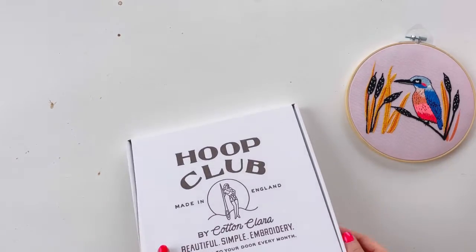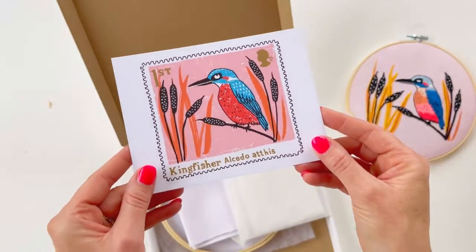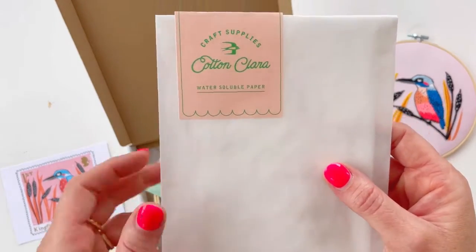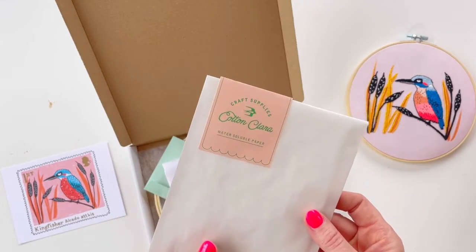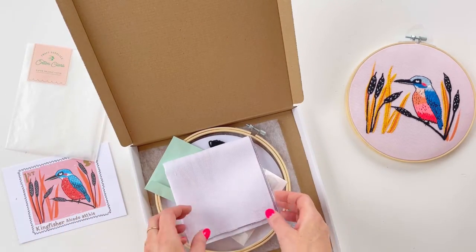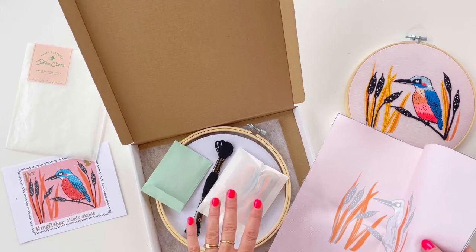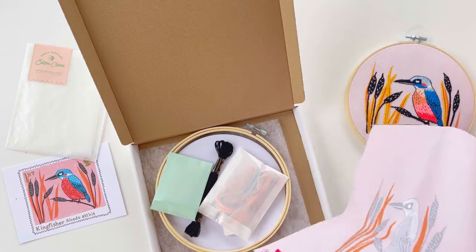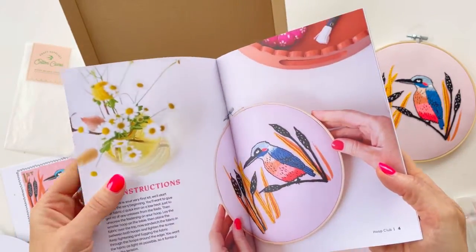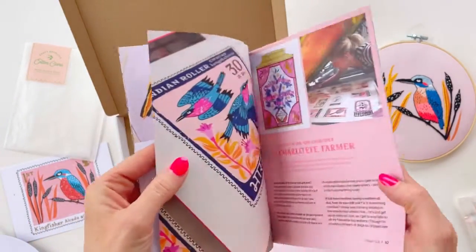So in our box this month we have this gorgeous postcard of the original design — I thought you might be interested to see that, and it's just a lovely little postcard for you to put on your wall or send on to someone. We have some water soluble paper, so with the free PDFs we've been sending you, you can use this paper to draw on and then stitch a design on, which helps you transfer the design. Then we've got the fabric and everything that you need — the thread, the hoop, and yeah, everything's in here. I'm going to show you how to get started. This is the booklet that contains everything you need to know for this project — it's quite a thick one this month. We've given you lots of detailed photos and instructions and then a bit about Charlotte.